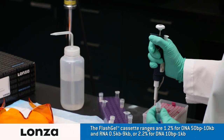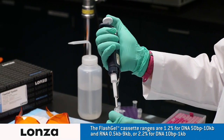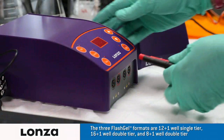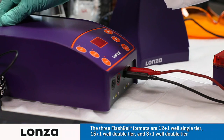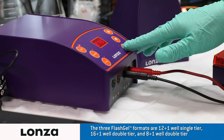Prepare your samples using FlashGel loading dye and use FlashGel markers, both designed for optimal performance. Plug in the electrodes to the power supply.